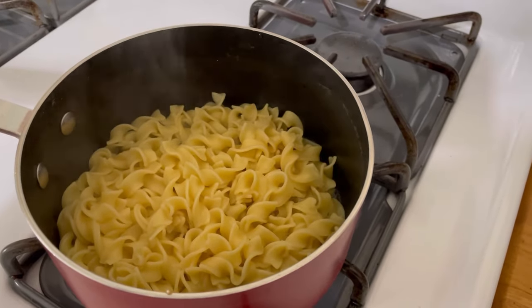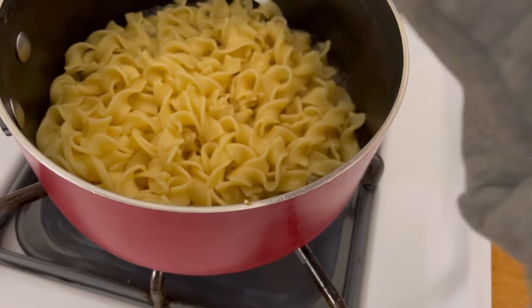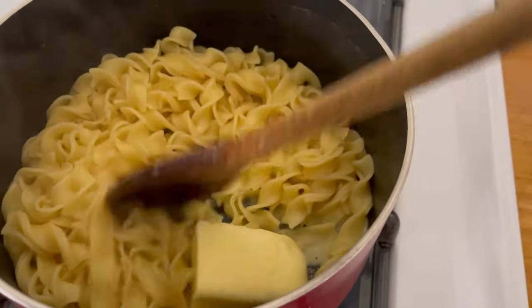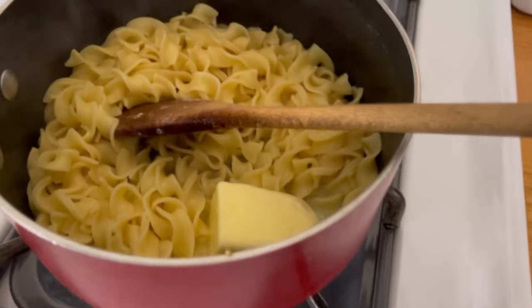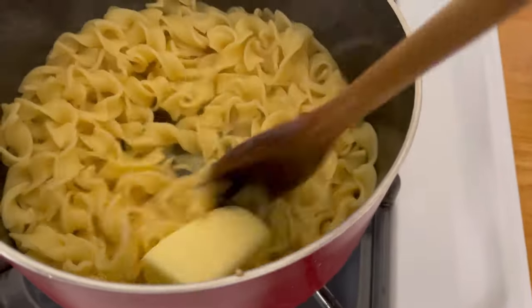I just drained the water and I'm adding about a quarter cup of butter — a little bit less than a quarter cup. And I'm going to add a little bit of the pasta water that I reserved. Just a little. I know I could have left some of it in there but I didn't. So this is what I'm doing — I'm going to mix this all together.